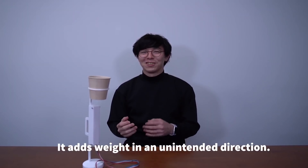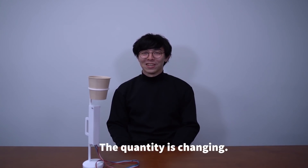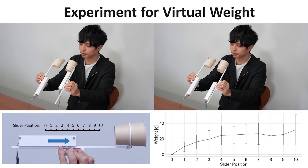creating the perception that the actual liquid you're drinking is heavier or lighter. It shifts how you perceive the strength of the flavor, or qualities like viscosity or stickiness. In an interview with SIGGRAPH, Masaharu mentions he's using a Raspberry Pi to handle the interaction, but otherwise we have to guess at what's going on here.